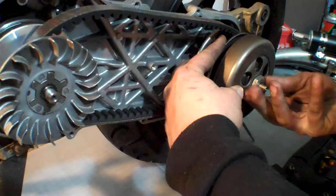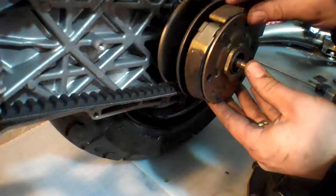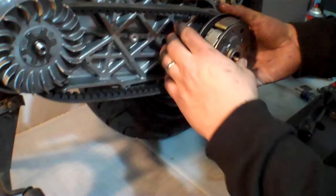Remove the clutch bolt and nut, then remove the outside here. This is our centrifugal clutch. You can see premature wear right here as well as right here where the pad is broken away, causing us slippage problems.